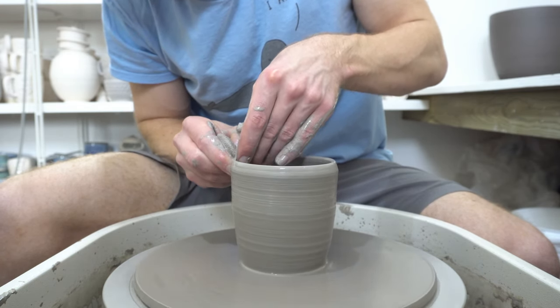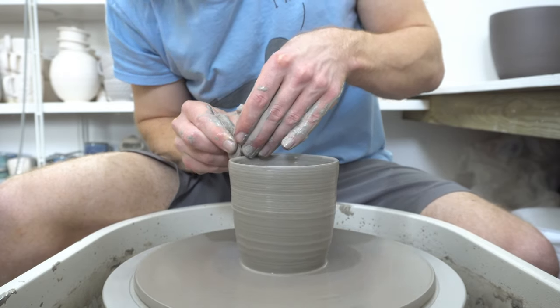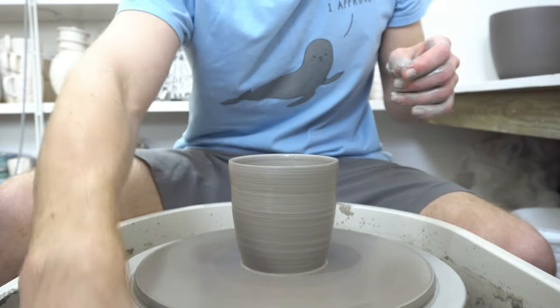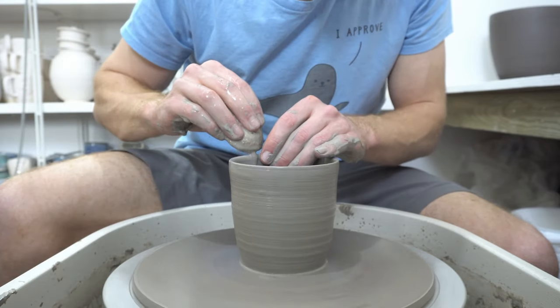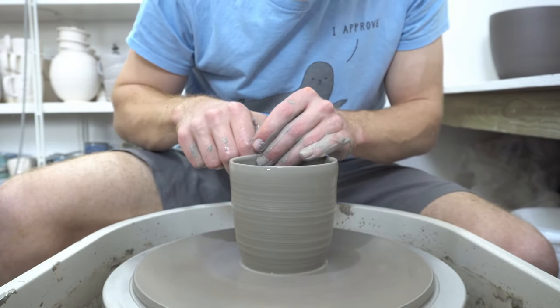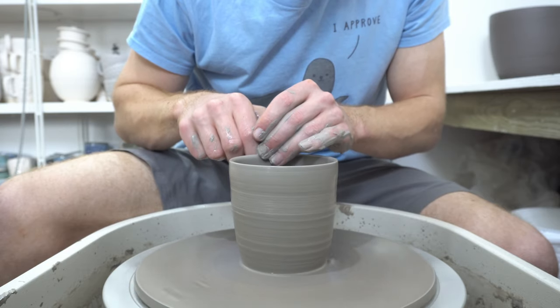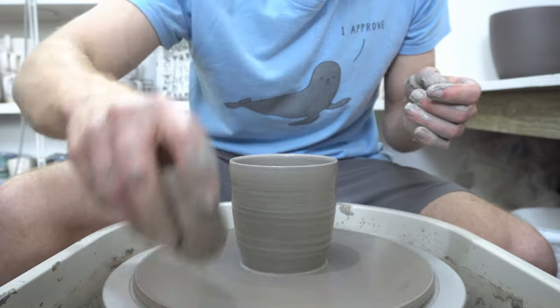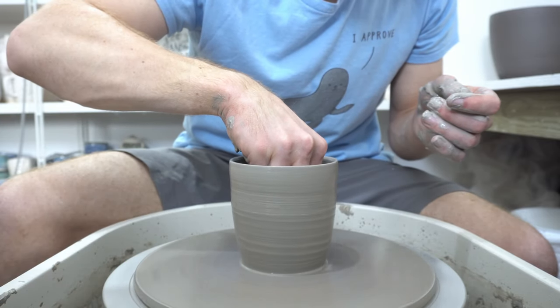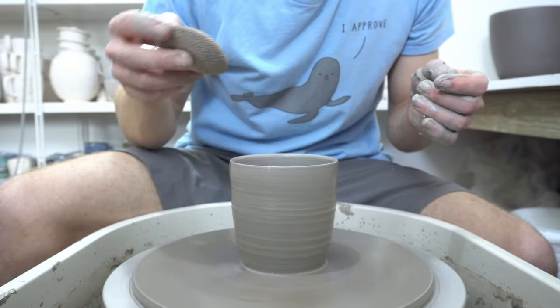Unless, obviously, I get a bigger wheel. This wheel is more than good enough for my skill level. And the advantage with the Stephen Hill is it comes with the extendable legs, which I want to start trying to throw standing up.